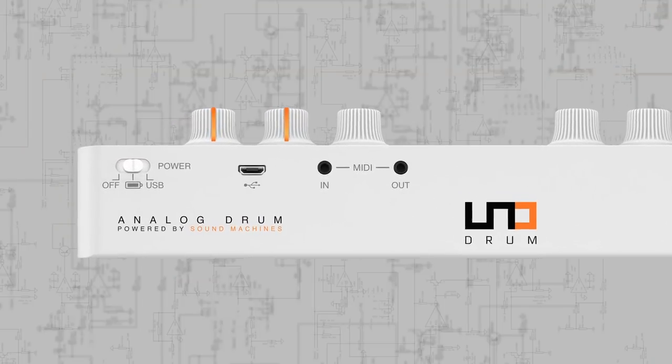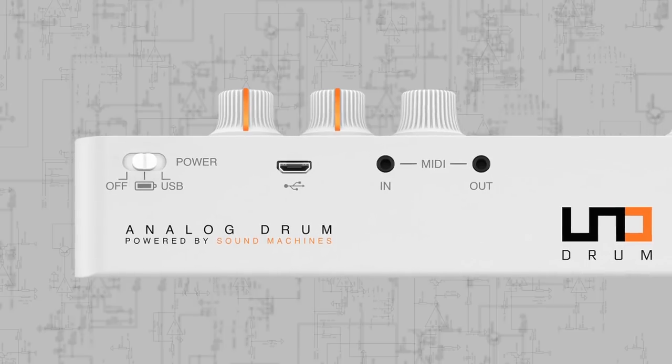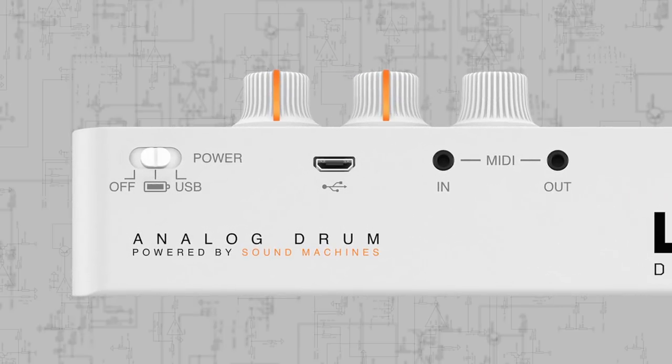Unodrum is portable and easy to integrate with your other equipment, whether computer or outboard gear. Its rear panel offers a micro USB connection for power, MIDI, and firmware updates. You can connect to Mac and PC, or iPhone and iPad via the Apple Lightning to USB camera adapter.